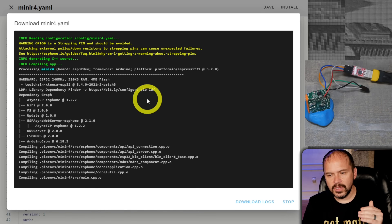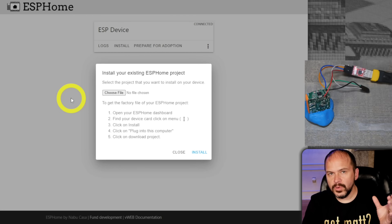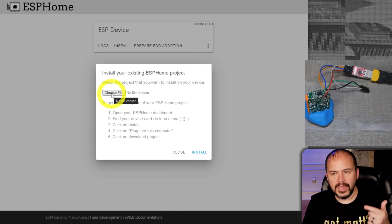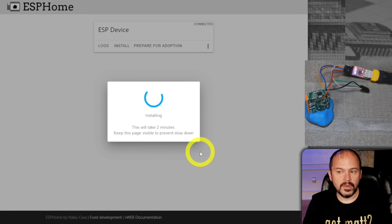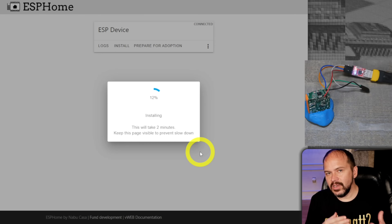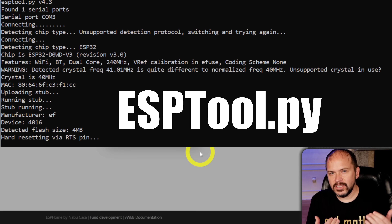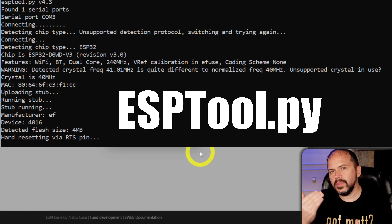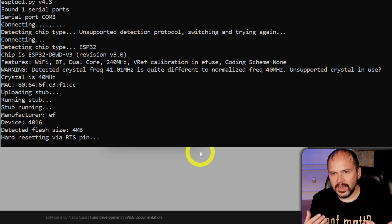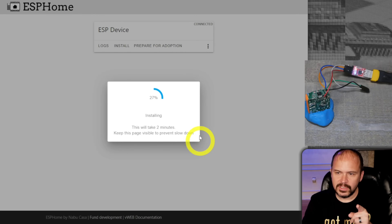If you want something easy without esptool.py, go to web.esphome.io, hit Choose File, pick that bin file that just downloaded, and hit Install. The only thing I don't like about this method is you don't get to see all the logs if there's an error. I'll also show the quick command line approach for esptool.py — we'll jump over there while this is installing.